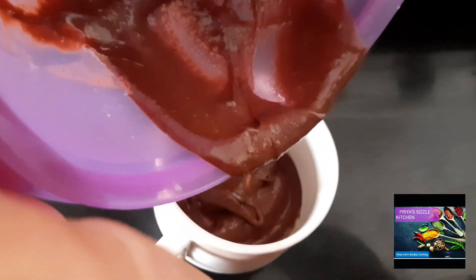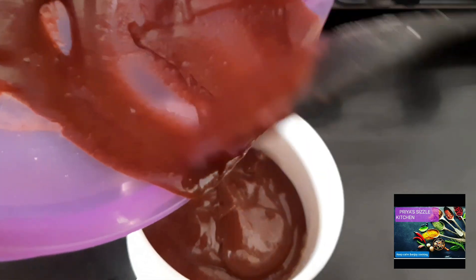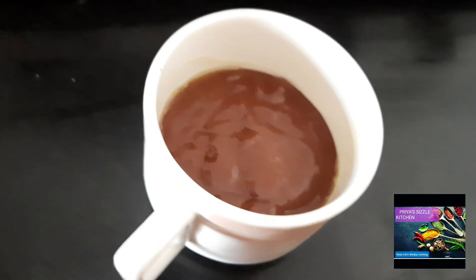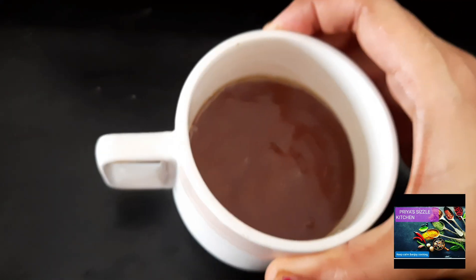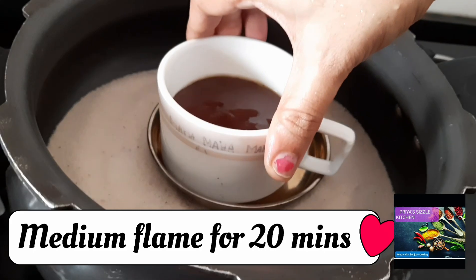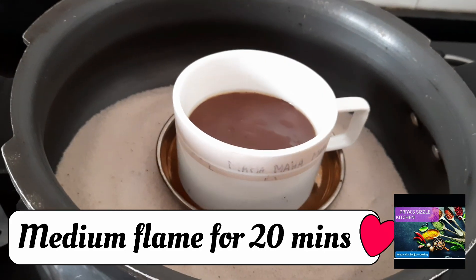Now let us add the batter to the mug. Fill it only halfway because the cake batter will rise. Let us tap it and keep it inside the preheated cooker. Now let us place the mug inside the cooker and check after 20 minutes.